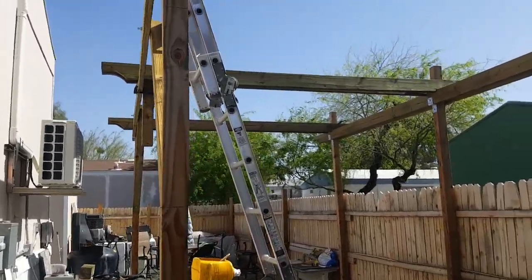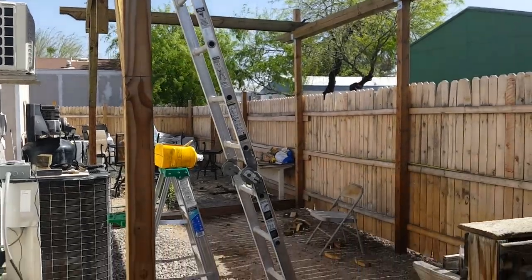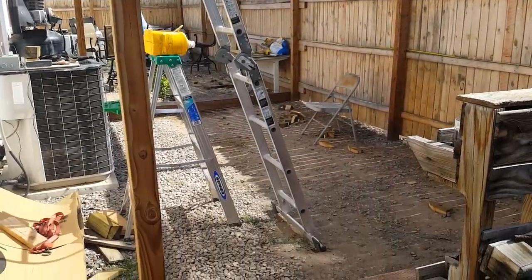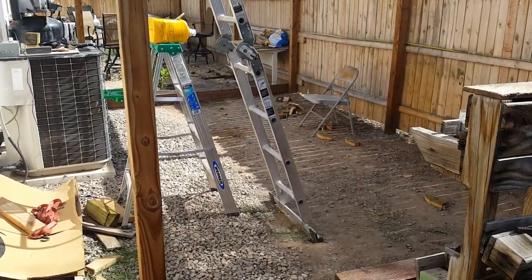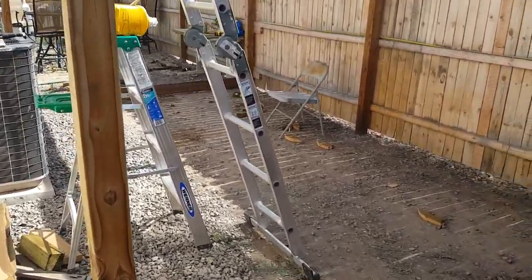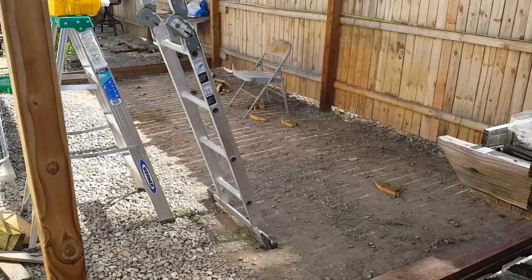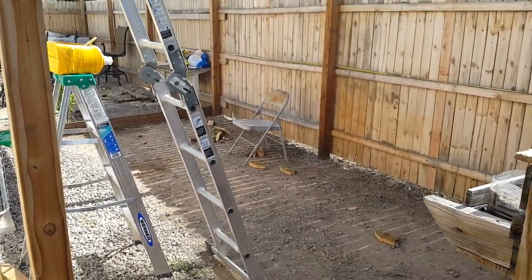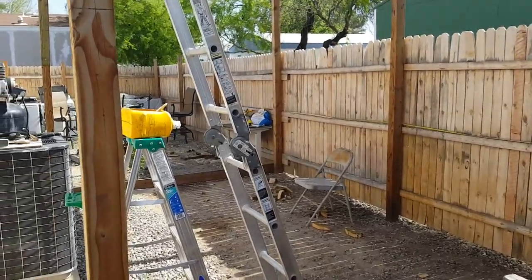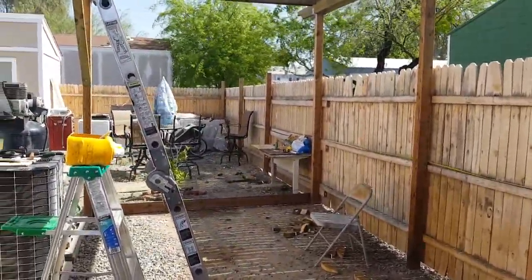I'm going to take another video of this and you will see when it's done, especially the deck here. I was planning to put up a jacuzzi or a hot tub, but that's in the planning stages, so we'll see. I'll see you in the next video.